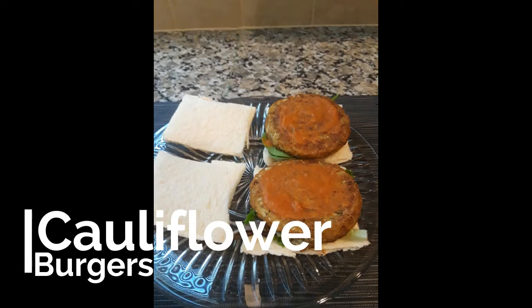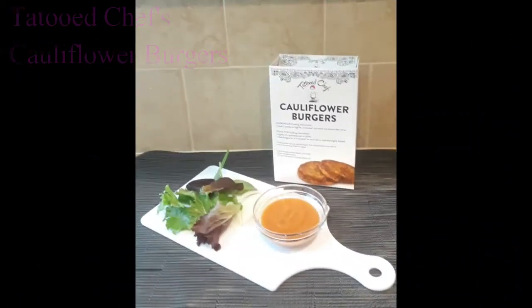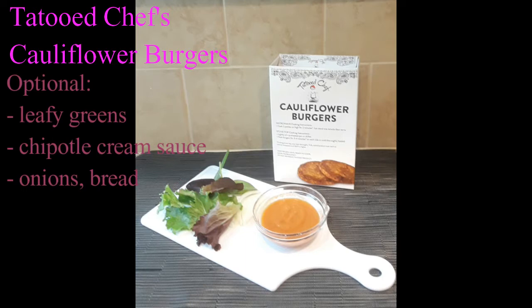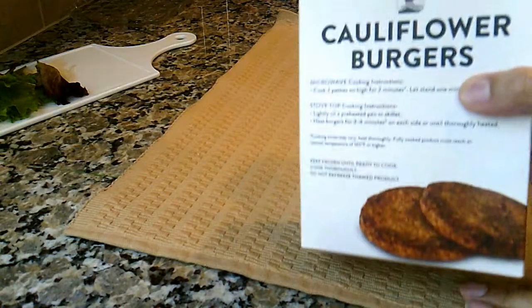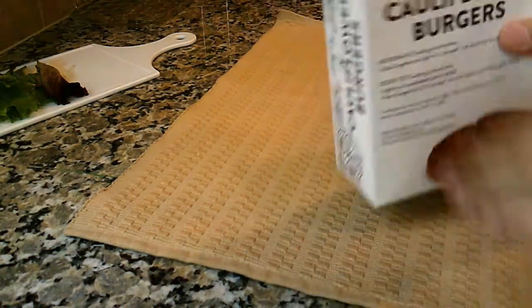Hey folks, today we are going to make some convenience food: Cauliflower Burgers. I found this in the Walmart's oh so limited alternative meats freezer section.